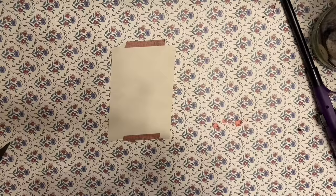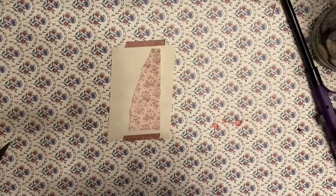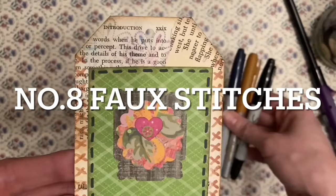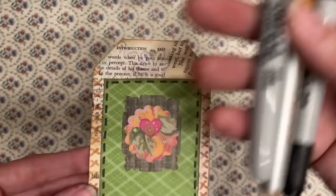Number seven: create a basic junk journal design formula. This formula includes a decorative piece of paper, a book page, and a focal point — use this as a starting point for all your projects. Number eight: create fake stitches with markers. If you don't want to sew but still want the look of hand stitching, the best colors to use are browns, black, and navy.